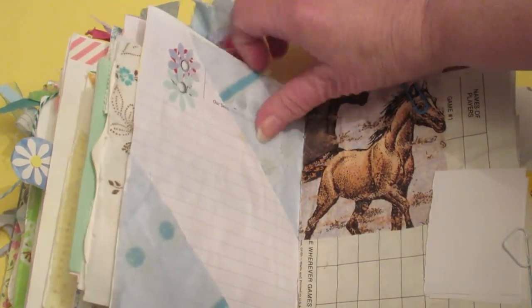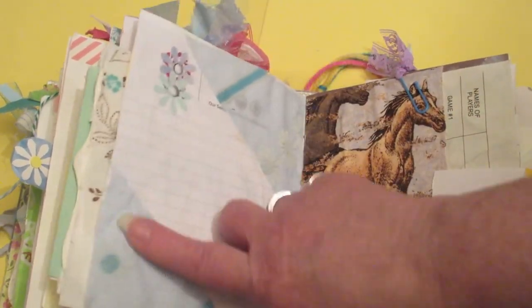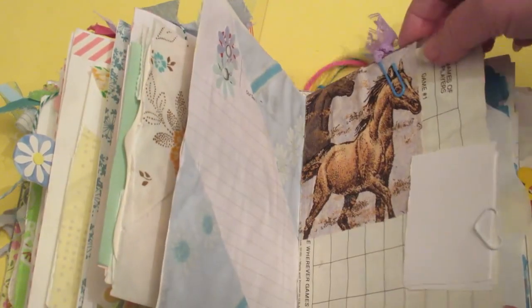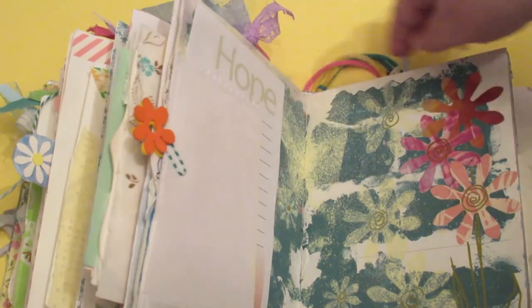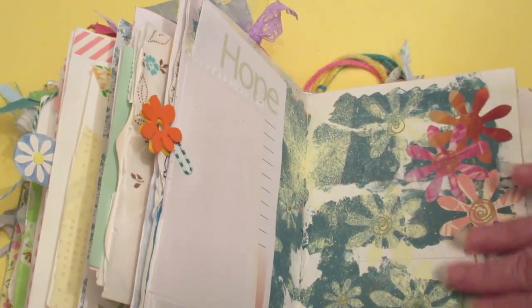Again, there's some of that fabulous fabric. It's got that velvety texture to it — it feels so wonderful. And just pages that were left over.